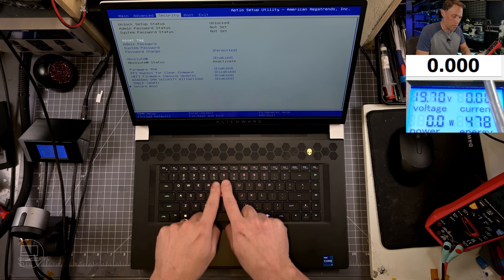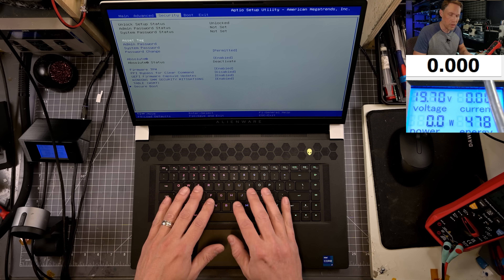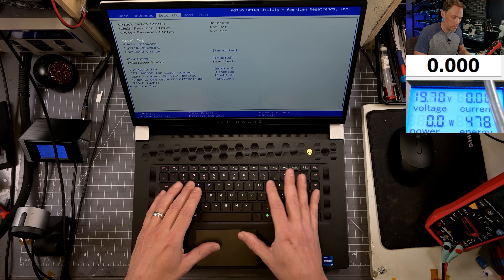Asus, MSI, and Acer — they all have the same issue, even HPs. Whenever you have an RGB keyboard like this, it interfaces with the computer as a USB device. So it's not just a simple matrix keyboard.